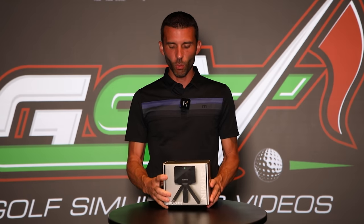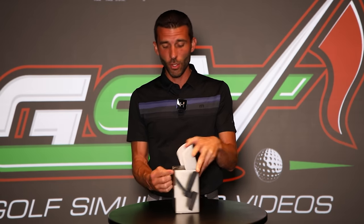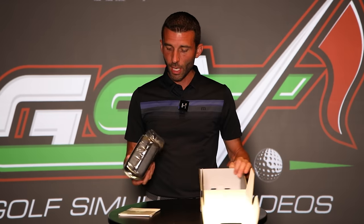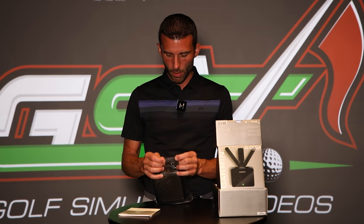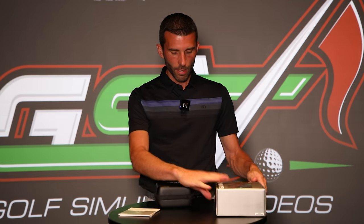Anytime we receive a unit here in the GSV Studio, I think it's always nice to just unbox and show everything that's included so you guys can understand what we're looking at. First thing I have to say is the size of the box is small, so you obviously know that this unit is kind of beyond portable size — a very, very small unit. Comes with a couple of pieces of documentation. Looks like there is a carrying case included for the R10, which is nice. I like that it has a carrying case, and I think that the unit's so small, you can almost fit it in your pocket from what I've seen.